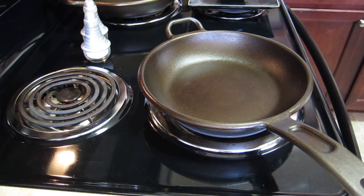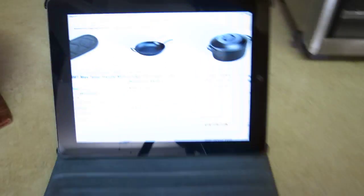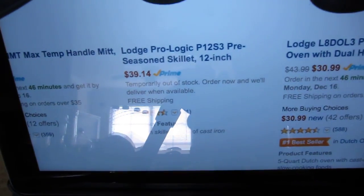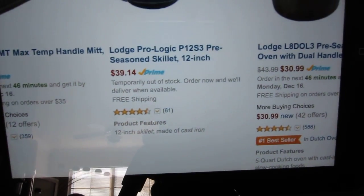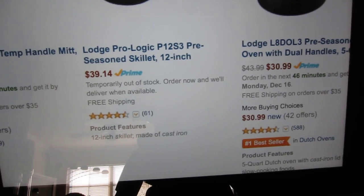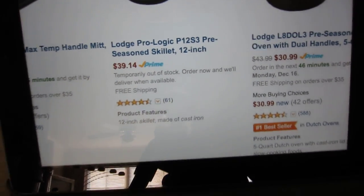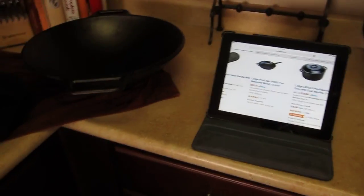First off, let me tell you that these are the ProLogic pans, skillets, and I pulled up Amazon to show you where I got them. You can see it says Lodge ProLogic 12-inch skillet. I've also got the 12-inch that they also show — they're showing it's out of stock right now. Pretty popular items.